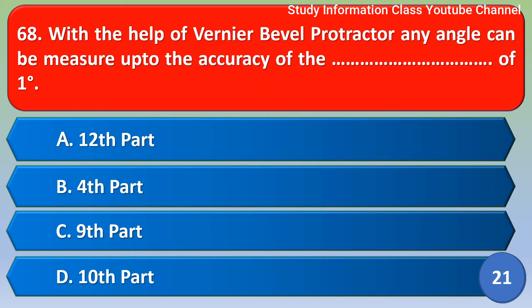Next question: With the help of a vernier bevel protractor, any angle can be measured up to the accuracy of how many degrees?